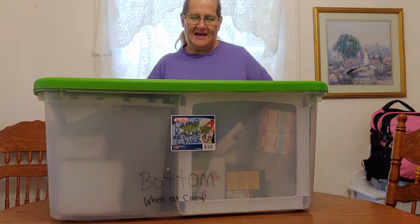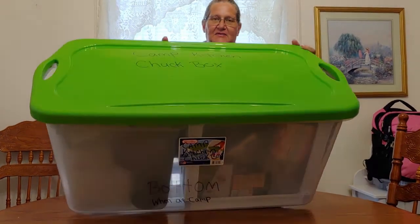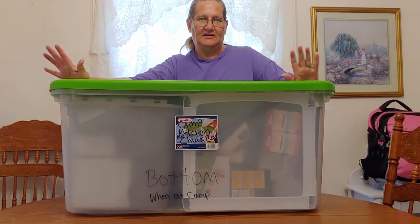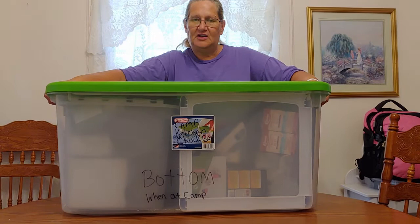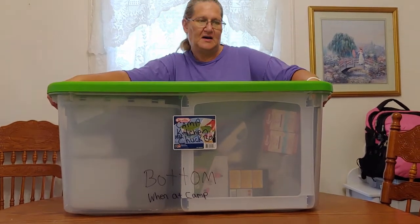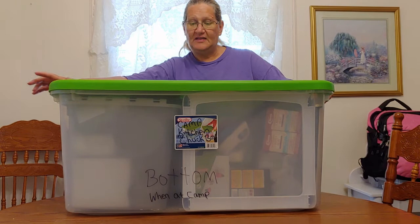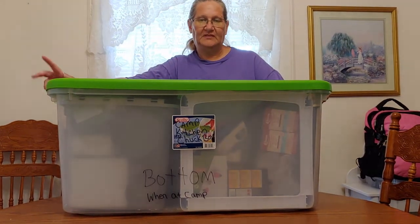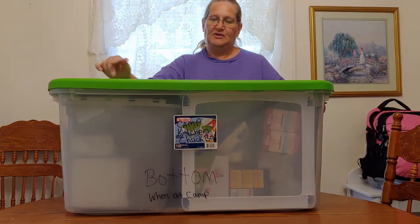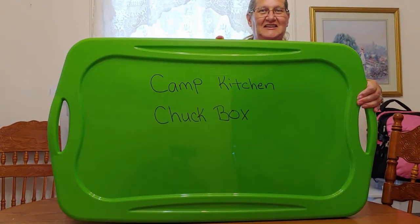Hi guys, today I'm trying to organize all my camping stuff and I've come up with a camp kitchen chuck box. This is going to serve two purposes: one, when I'm storing it in my closet I can just take this whole tote and store it, able to stack other totes on top of it. Two, when I get to camp this will be the camp kitchen — I can just carry this big box, put it in our vehicle, and use it on our table.